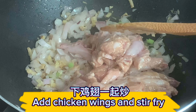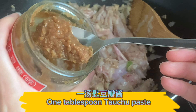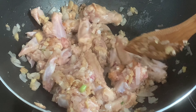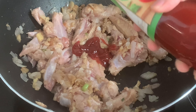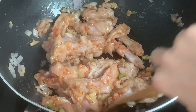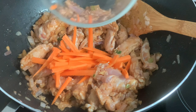Add chicken wings and stir-fry. Add 1 tablespoon douchu paste and 1 tablespoon tomato sauce. Add carrot slices.